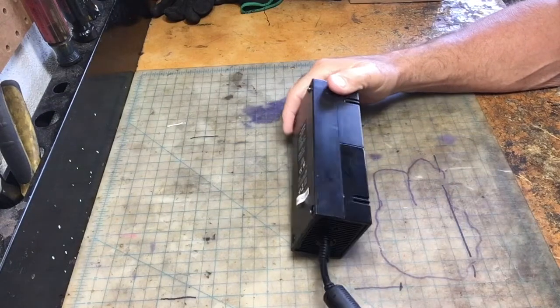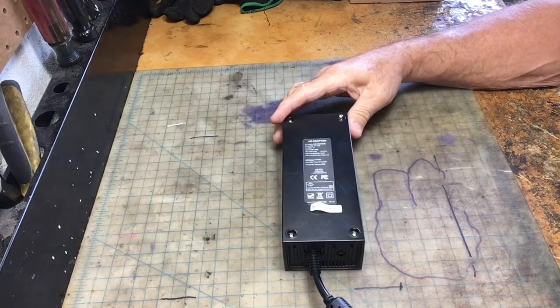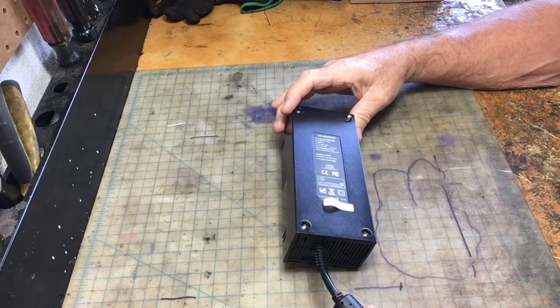Hey guys, this is Fix-It-John. What we're working on today is an Xbox One power supply.